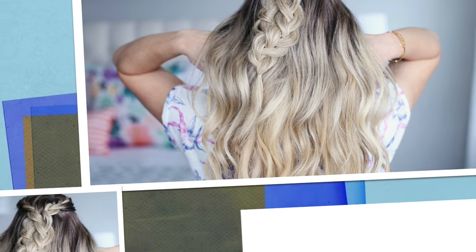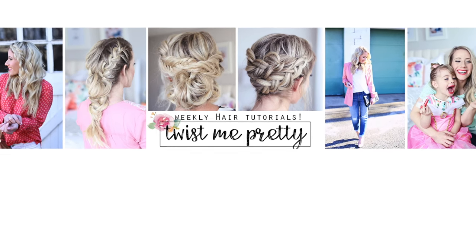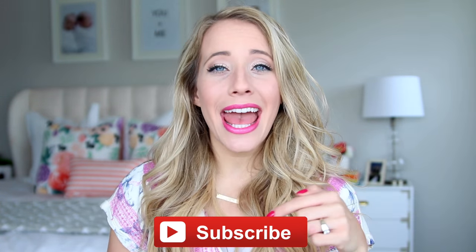Hey guys, it's Abby. Today we're going to be doing a hairstyle that I've literally seen a bajillion times on Instagram and I think it is so cute and so fun and just right on trend for summer. I wanted to show you guys how to do it and also I found an alternative way to wear it, which you guys know I'm all about. I hope you guys enjoy this video. Make sure to subscribe below if you haven't already and let's get started.